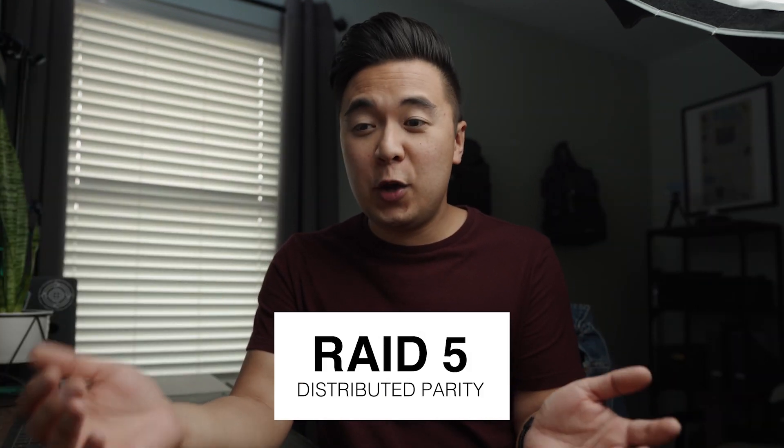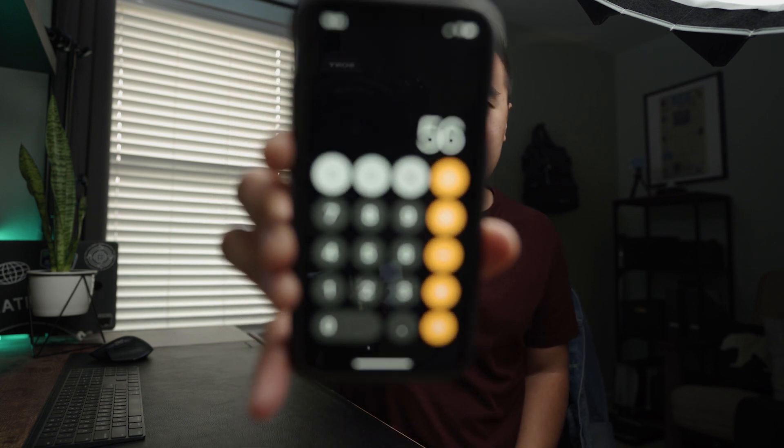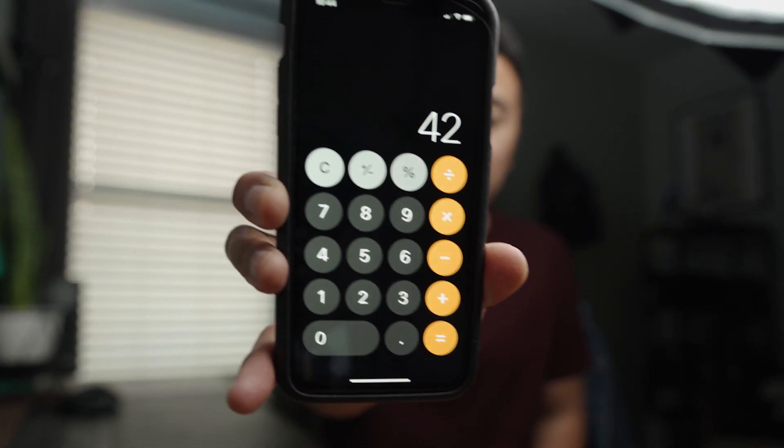With RAID 5 — which is the setup I'm using — you're basically maximizing the capacity of all your hard drives and using just one hard drive as redundancy. I'm using four 14-terabyte hard drives, which is a total capacity of 56 terabytes. With RAID 5, since one drive is used for redundancy, I take away 14 terabytes, leaving me with about 42 terabytes to use for storage and archiving — not too shabby. If one of my hard drives fails, the data saved to that redundant drive will rebuild everything when I put in a brand new drive.